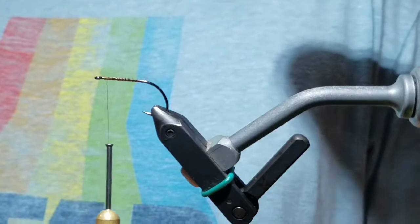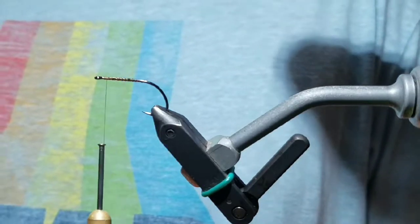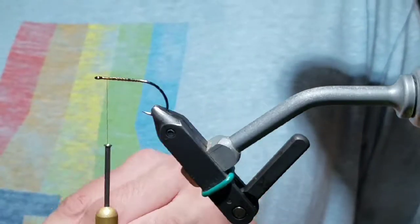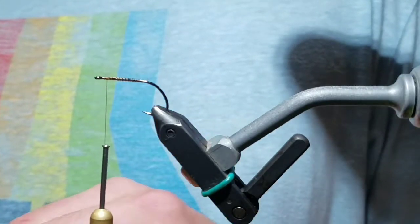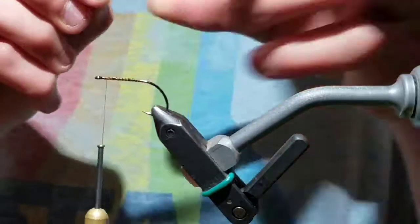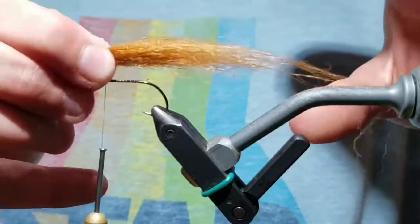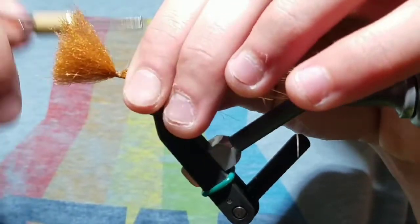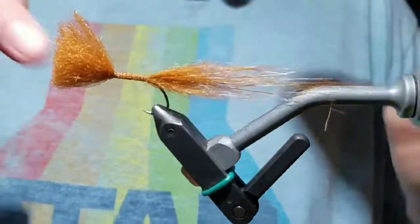Go to the hide of craft fur and cut a piece off about a pencil's width. Strip out all the undesirable fuzzy fibers. Take it in your good hand and measure it about two times the hook length. Wrap it in front and take wraps of thread back to the bend.